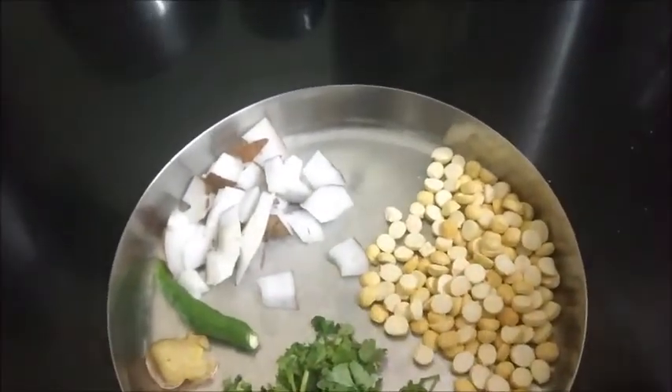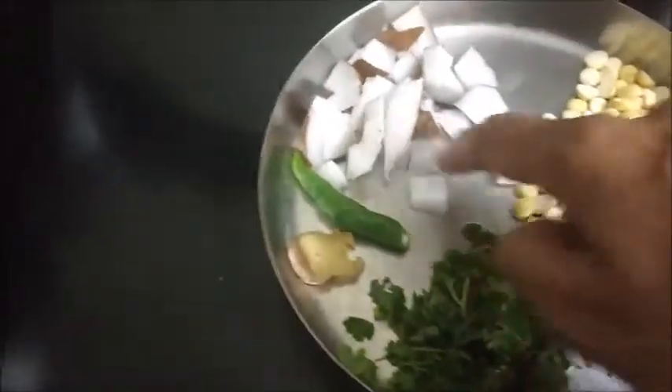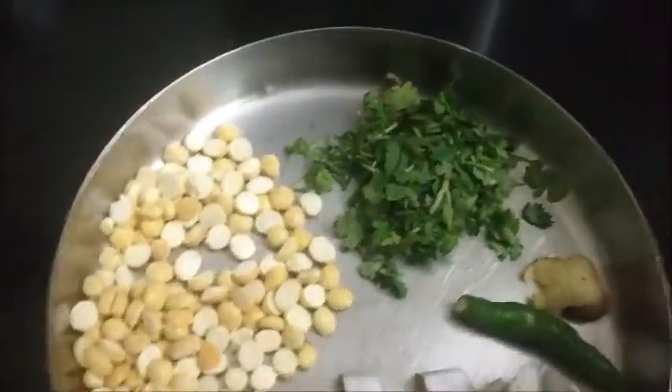Then 2 tbsp of roasted gram, 2 tbsp of coconut, and one green chilli — because we need less spice, I have taken only one green chilli. If you want more spicy, you can add green chilli accordingly.